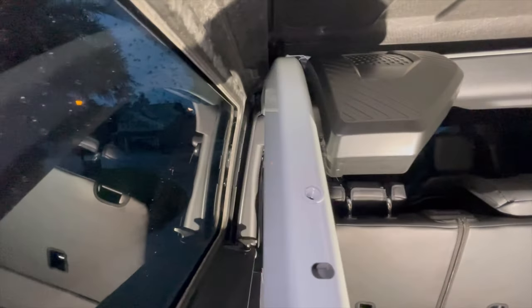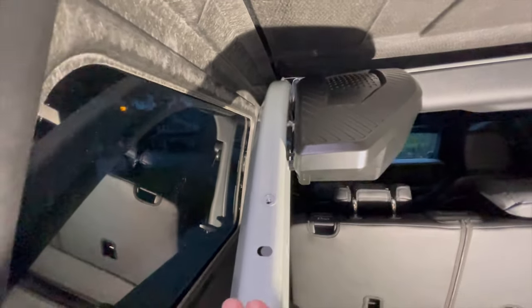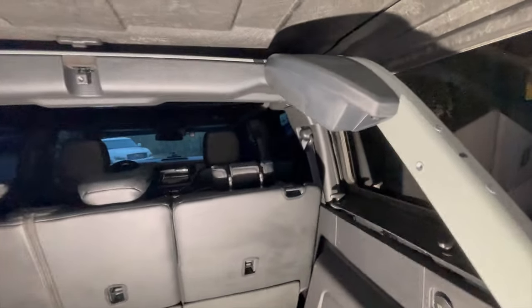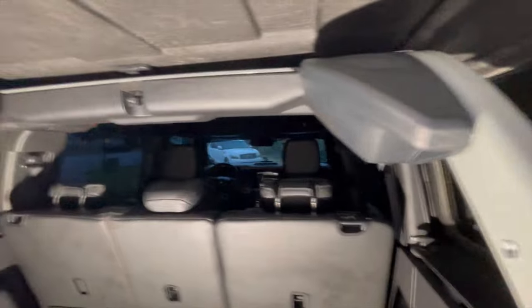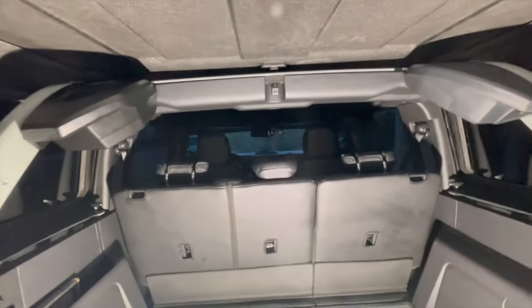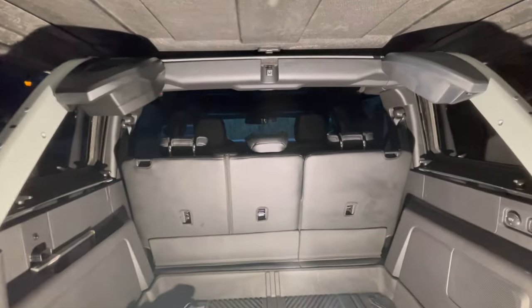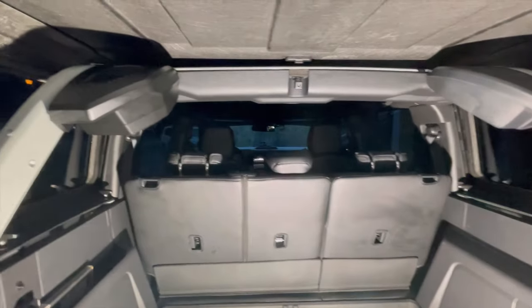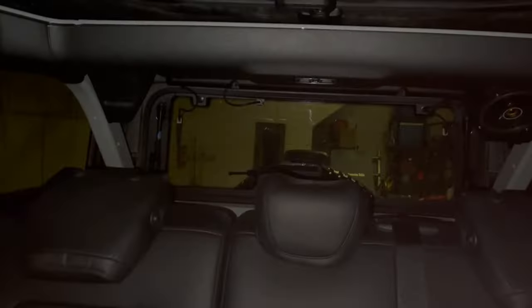There you go — final product. It looks good. There's a little gap right there between the actual frame itself. This is the factory one — there's definitely a size difference. But I honestly don't think it's going to obstruct your view too much. They look good — they look like they were meant to be there. I'll try to do some sound comparisons and get a better video when it's daylight.